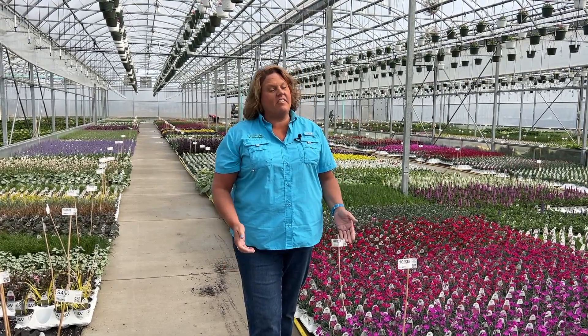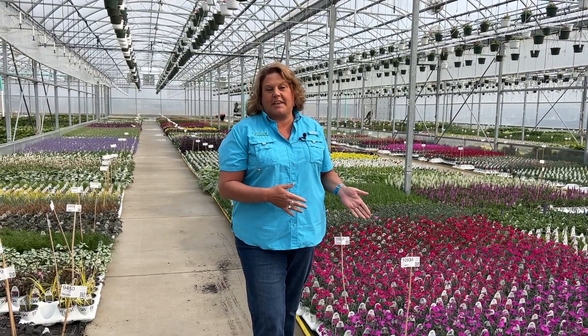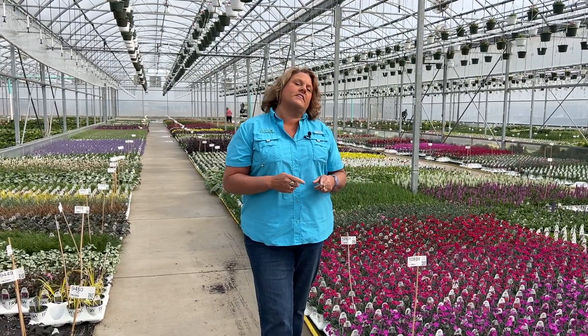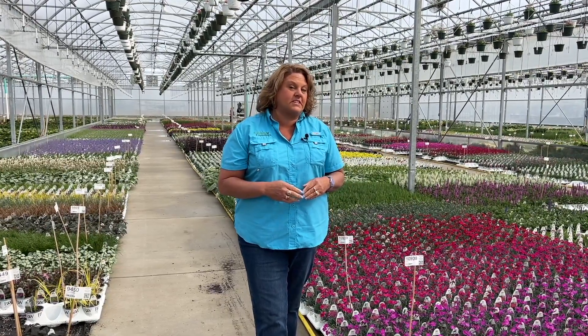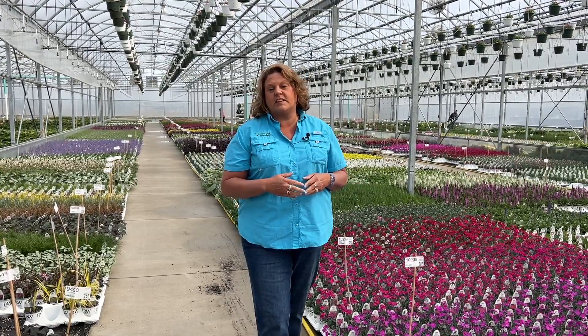Have you ever looked at the Paint the Town Dianthus and thought to yourself, wow they look so similar — I really do wonder what the differences are between the plants? Welcome to Garden Crossings. I'm Heidi and today we are going to talk about the Paint the Town series of Dianthus and show you side by side here in the greenhouse the difference in the coloration of each of the plants.